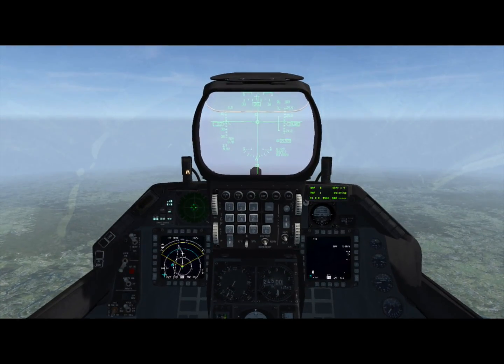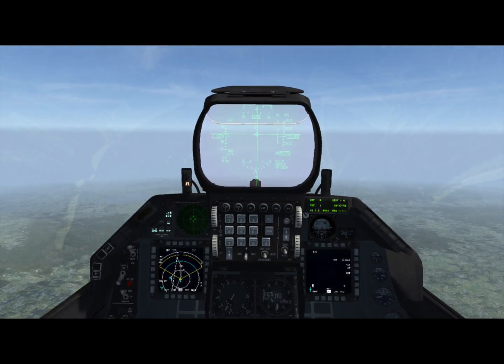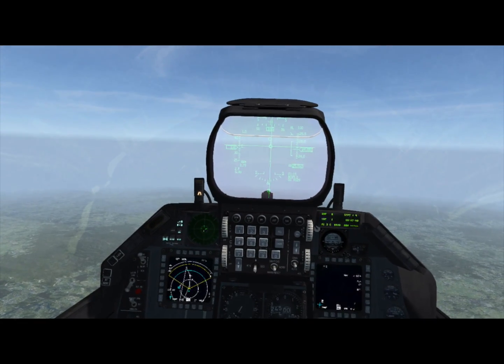Hey folks, Stretch here from the 72nd Virtual Fighter Wing, here to talk about man-in-the-loop weapons with BMS 4.33.